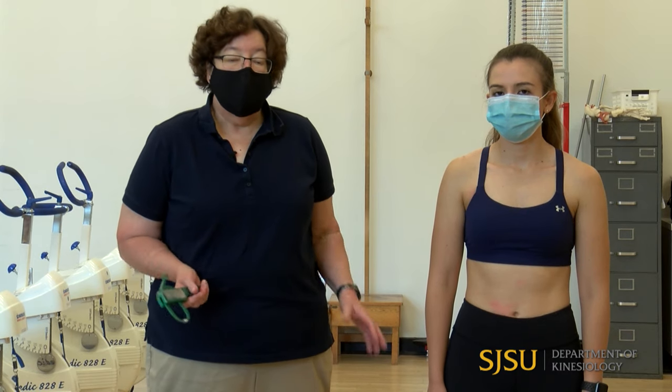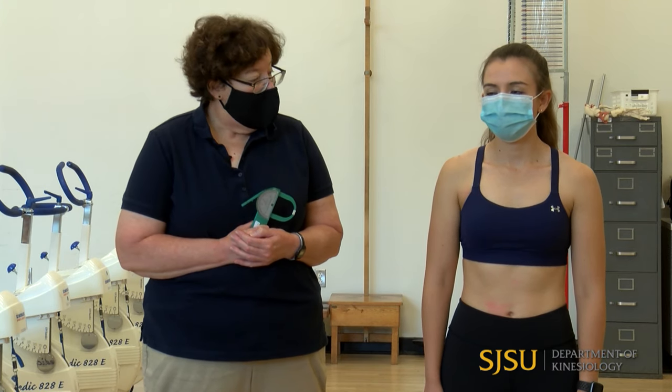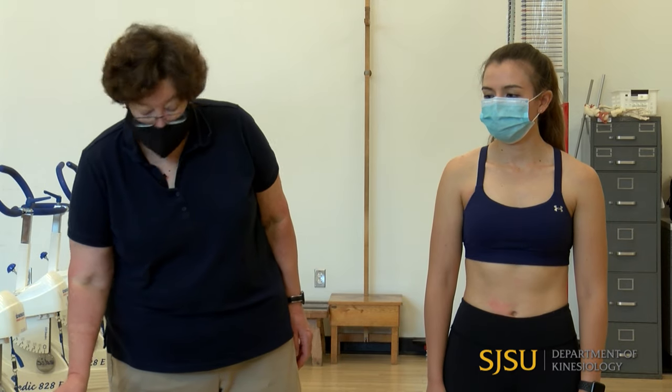All of the skinfold measurements are done on the right side of the body — that's the standardized technique. There are two different locations for a number of skinfolds depending on which prediction equation you use. If you're using a Jackson equation, you must use the Jackson sites. If you're using any other author's equation, you use the standardized sites. When there's a difference, we'll show the standardized site first and then the Jackson site.